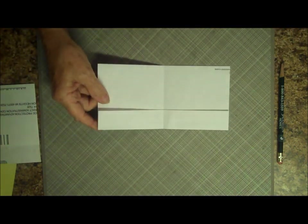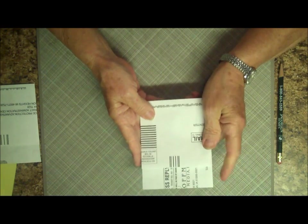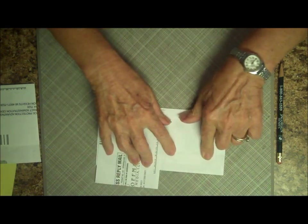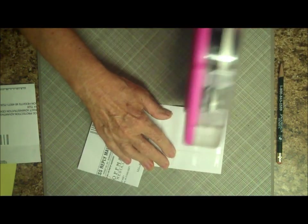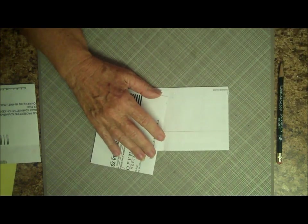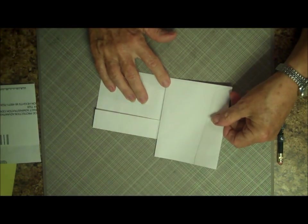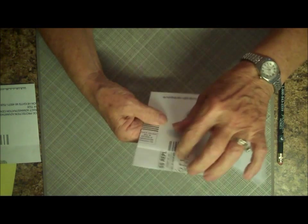I've cut off both ends of this envelope, and now when I wrap it around this one and make sure it's at the top, it comes out flush. Now, how you attach these — this side of the envelope you're going to attach completely using your adhesive of choice. For this demonstration I'm going to use my ATG, though I'd probably use some quick-dry glue or sticky strip. The glue is pretty good on these. Just stick it down so it's completely sealed to this envelope in the front.